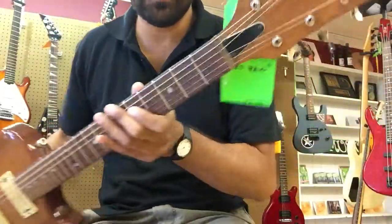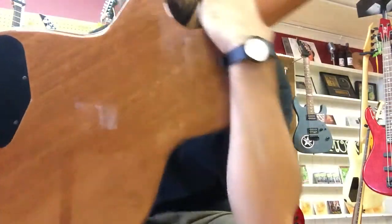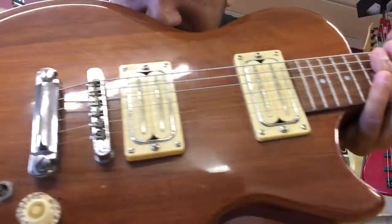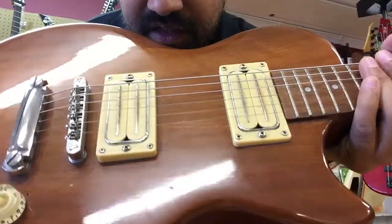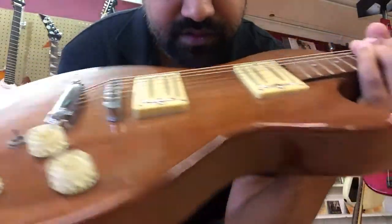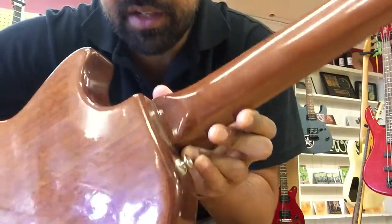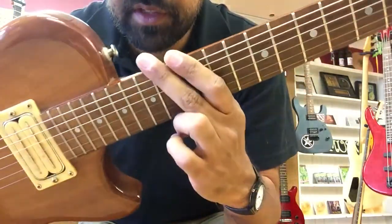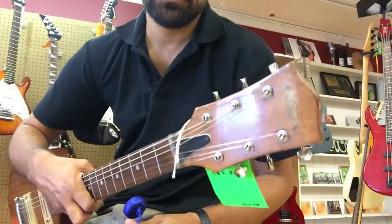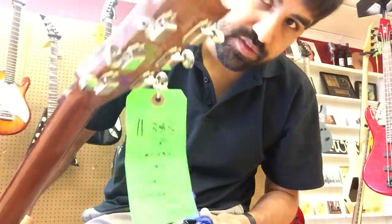We're looking at the Memphis Les Paul copy and the quality of this guitar. The condition is actually very nice for its age — I suspect it's late 70s Japanese. You can see it is not a bolt-on neck; it is fixed in there, and there's the Memphis logo on the headstock.